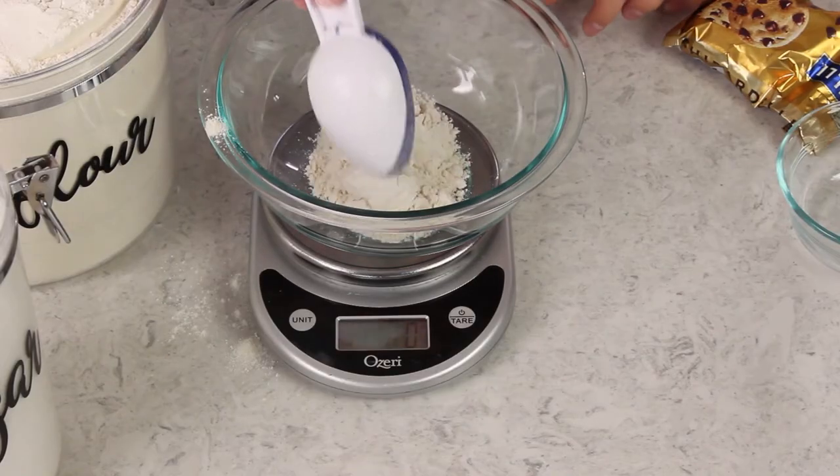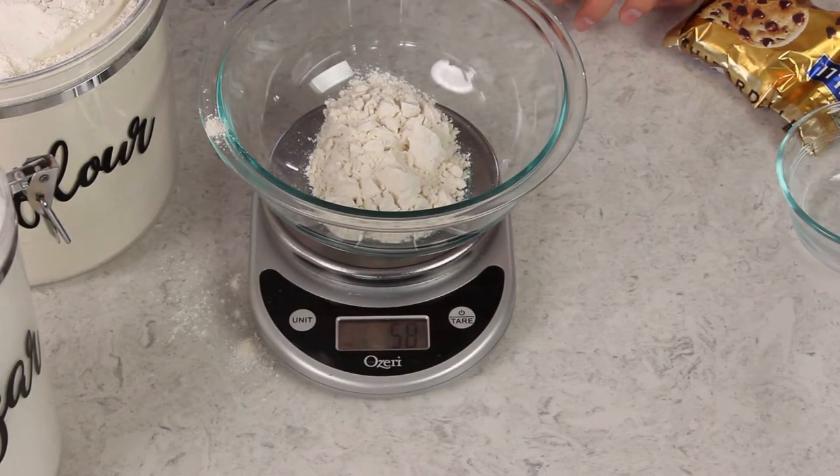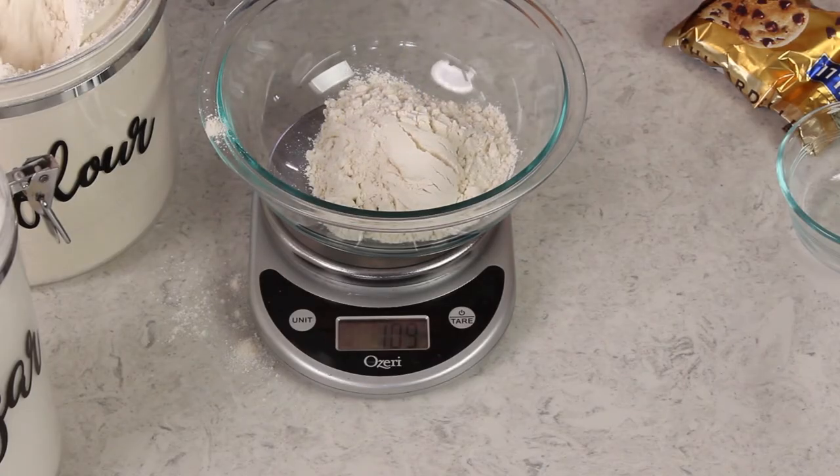Now let's actually use this scale. Once you've tared it and it reads zero, we can begin to add our ingredients according to the recipe. Let's say you need to add a cup of flour, which on my website has been standardized to be 125 grams. Let's go ahead and just scoop that directly into our mixing bowl — no measuring cups required.